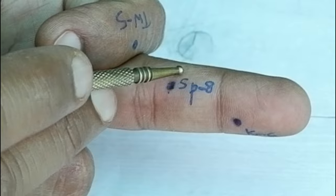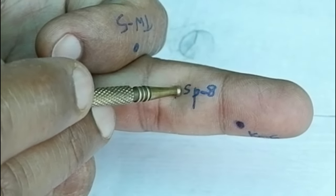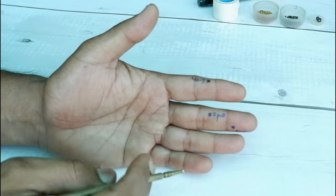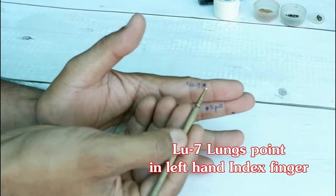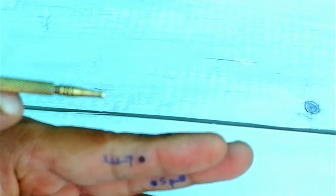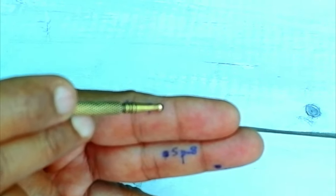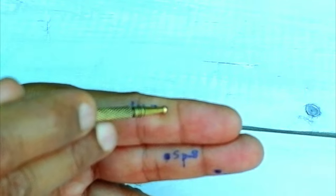Next point is in the index finger — LU7. Just below the black part. Press, rotate, and release. Repeat this a few times.